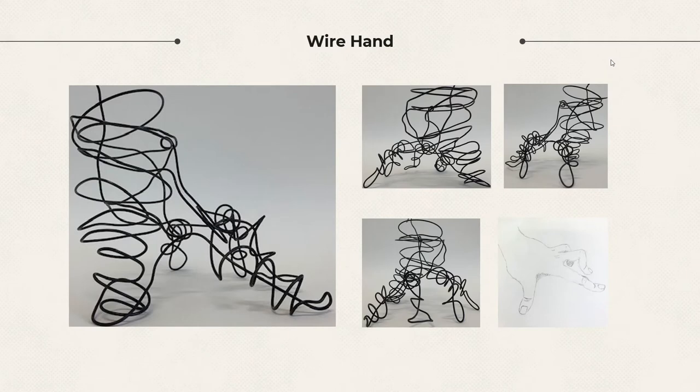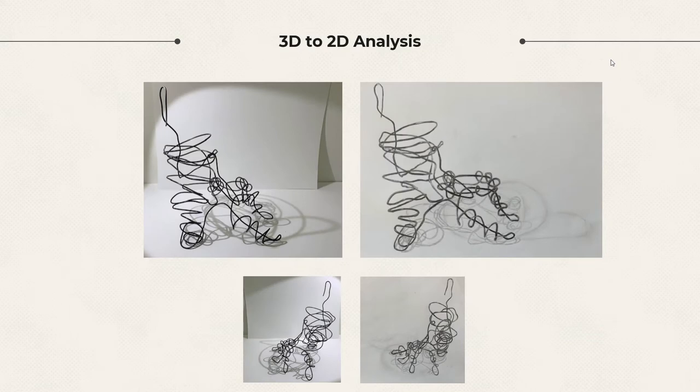This is my Wire Hand model, accompanied with a quick sketch. The fingers are all in different positions that resemble walking, similar to a spider. We were then tasked with translating our 3D Wire Hand into a 2D format via pencil drawing. The addition of a light source made me realize that my hand had the potential for a very interesting shadow, which I will explore later on.